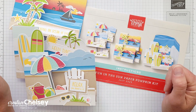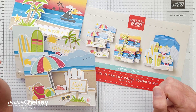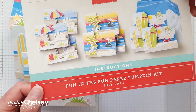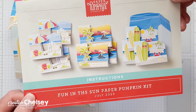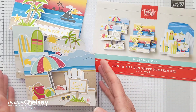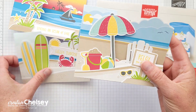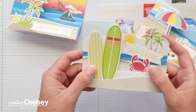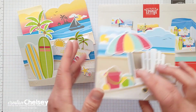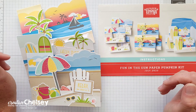Hi everyone and welcome to Creative Chelsea. Today I'm excited to share my fifth alternative idea using the Fun in the Sun July 2023 Paper Pumpkin Kit. This fun kit created nine cards, three of these fun fold card designs. These are the original cards that you can make with the kit. What I like to do is take the products that come in the kit, switch it up, and make more cards.